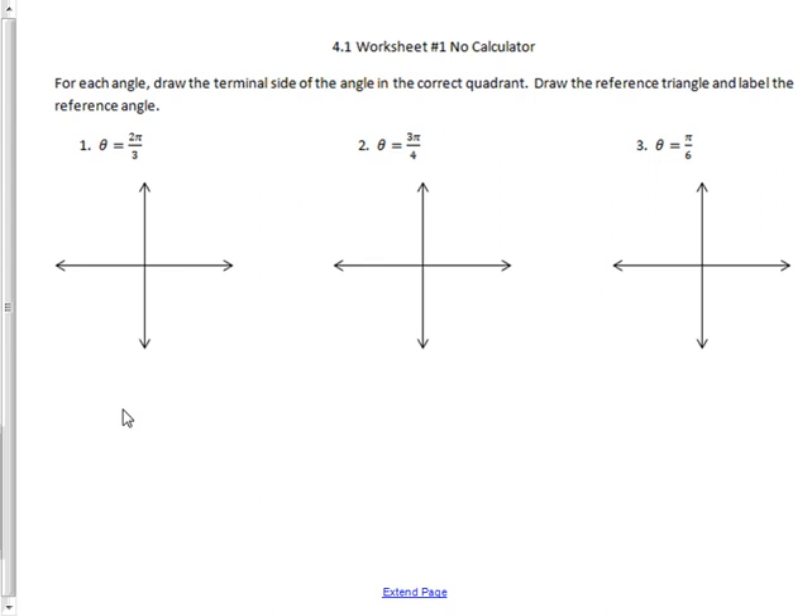Okay ladies and gentlemen, we are talking about trig. What I'm about to do here is just a little lesson for worksheet 4.1 that's going to help you understand how to do this worksheet. It is not meant to be a full long lesson that covers everything — I'm going to cut right to the chase. Here's how you do these kinds of problems.